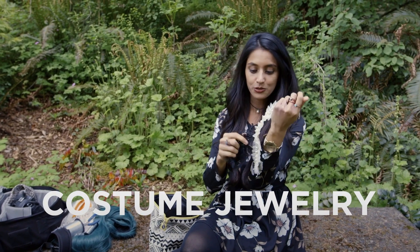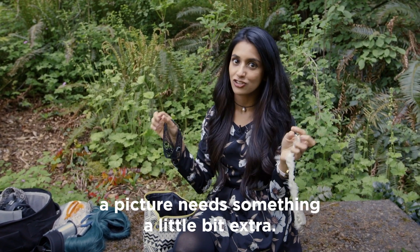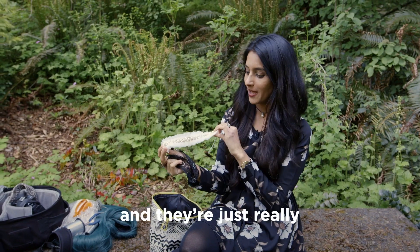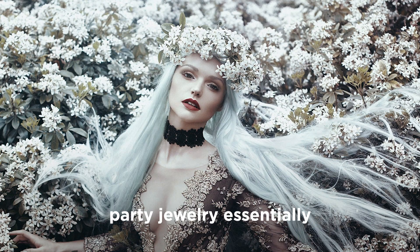I always have some jewellery just in case a picture needs something a little bit extra. These are actually from ASOS and they're just really fun pieces of party jewellery essentially.